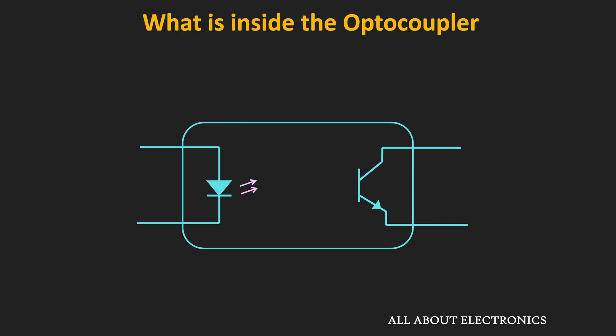Inside the optocoupler, on one side there is an infrared LED made of gallium arsenide, and on the other side there is a light-sensitive device that detects the light emitted from the LED. To optimize the coupling between these two elements, the LED and the photosensitive device are enclosed tightly in a single package.